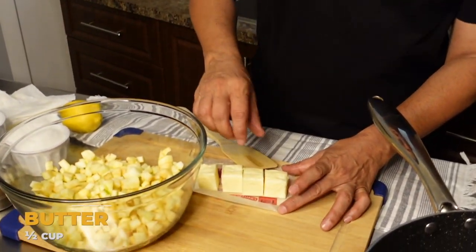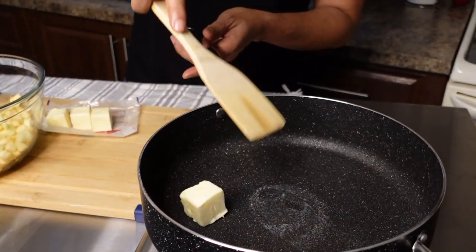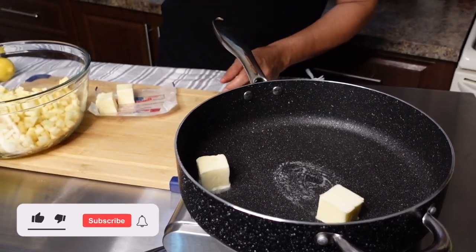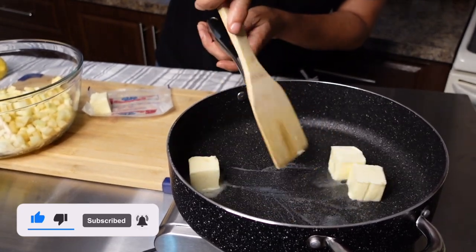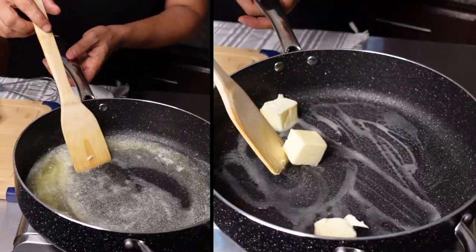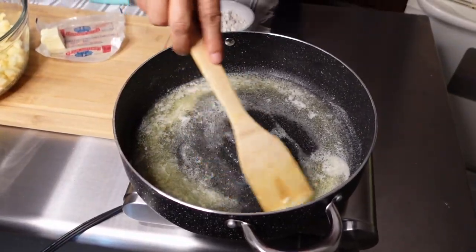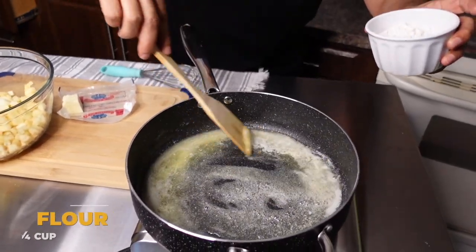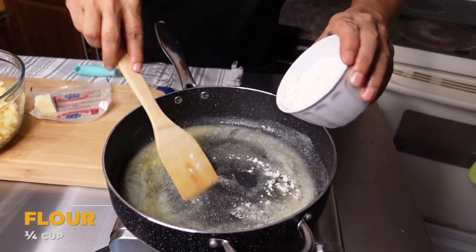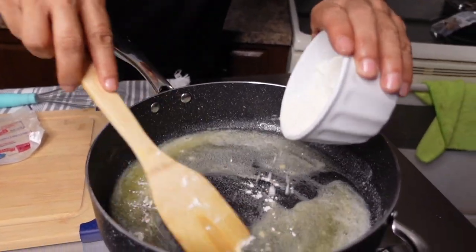To begin, I'm going to start with half a cup of butter. I'm going to add my butter into the pan and let it start melting. My butter is pretty much melted and I'm ready to add my flour — a quarter cup of flour — and I'm incorporating it as I go so you don't have lumps.